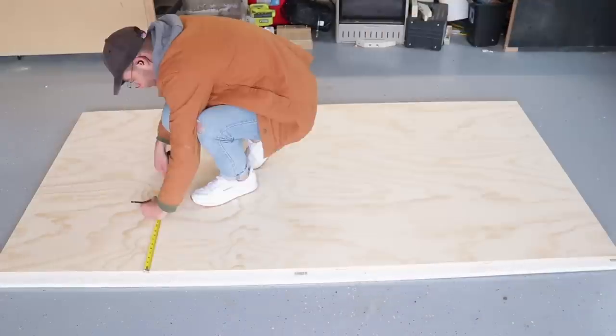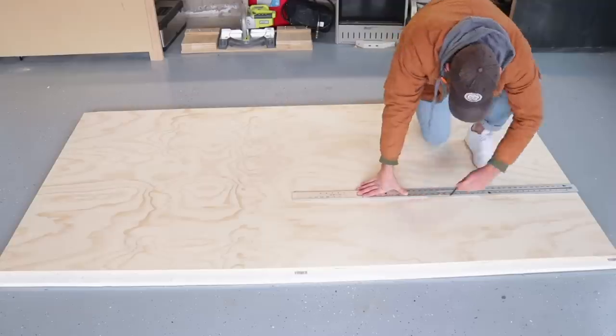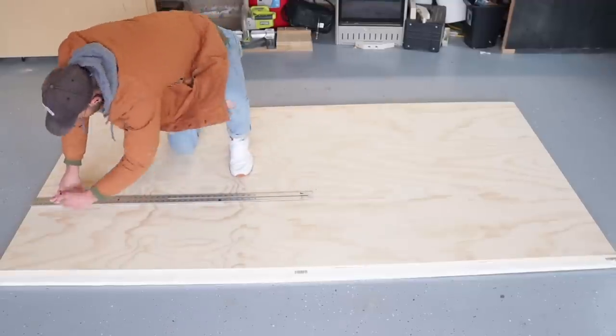To start this project I got a sheet of three-quarter inch pine plywood and I broke it down into three 16-inch wide pieces, although I'm only going to be using two.